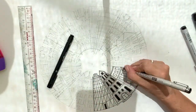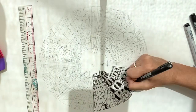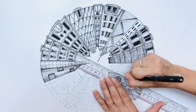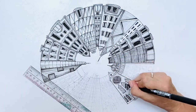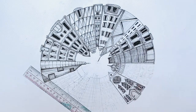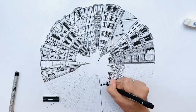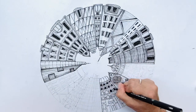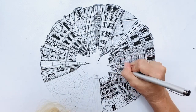Use your ruler to assist with these marker lines. All horizontal lines will need to follow the curves of your circle. I have included a wide variety of architecture here, both modern and classical buildings. I find the contrast of the new and old makes the design and composition much more interesting.